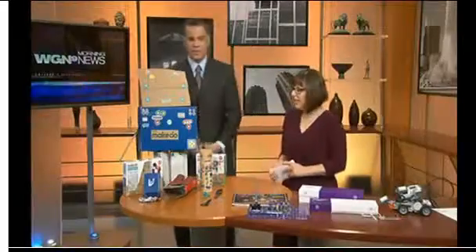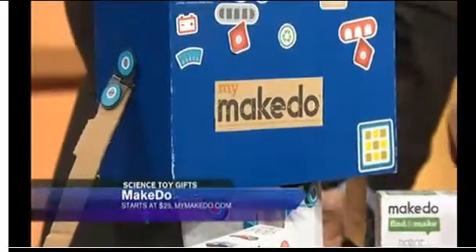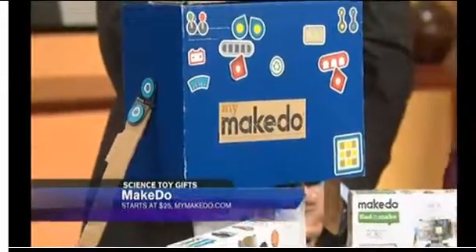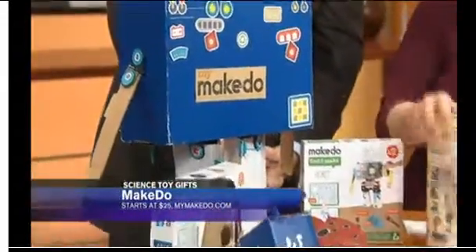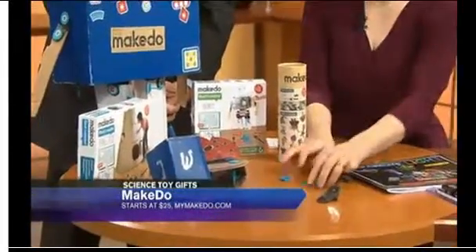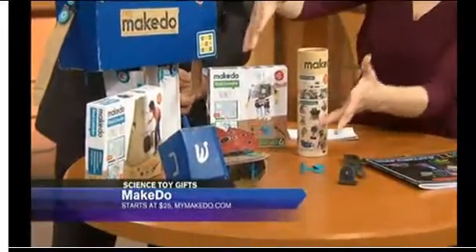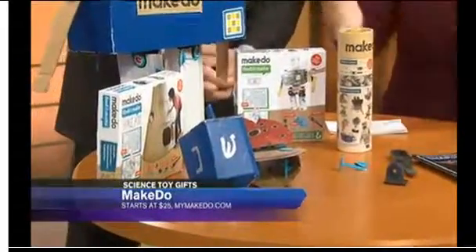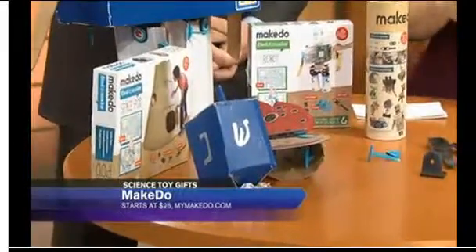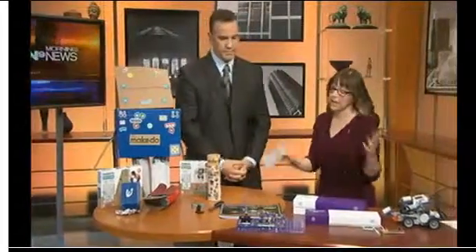Let's start with this. This is great for open-ended play. It's called the Make Do, and you can buy pre-made sets or just free play sets that have a safe saw, something called the Re-Clip, and hinges so that you can take all those cardboard boxes from the holidays and turn them into art or fun. We've got a robot here from the kit — great for open-ended play and engineering.